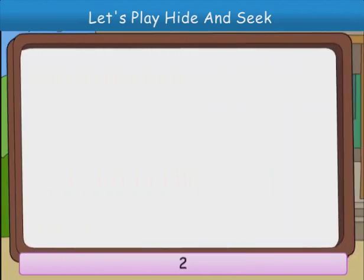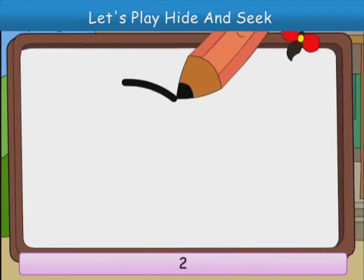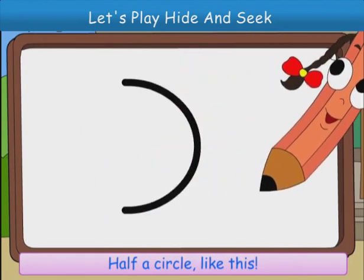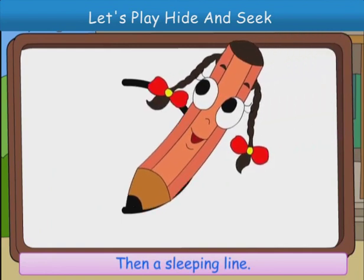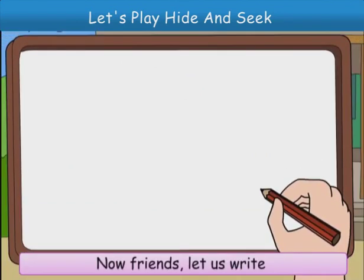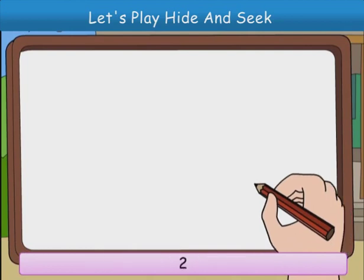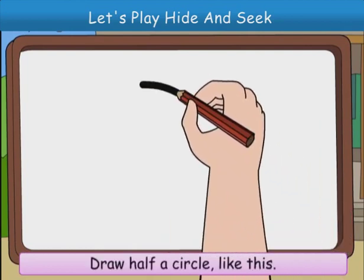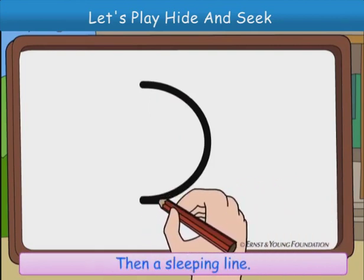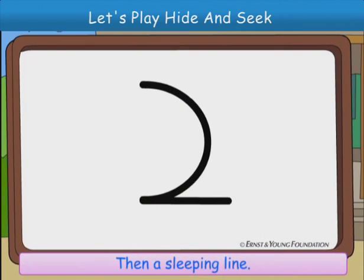Now, let us write 2. Half a circle, like this. Then, a sleeping line. 2. Now, friends, let's write 2. Draw half a circle, like this. Then, a sleeping line. 2.